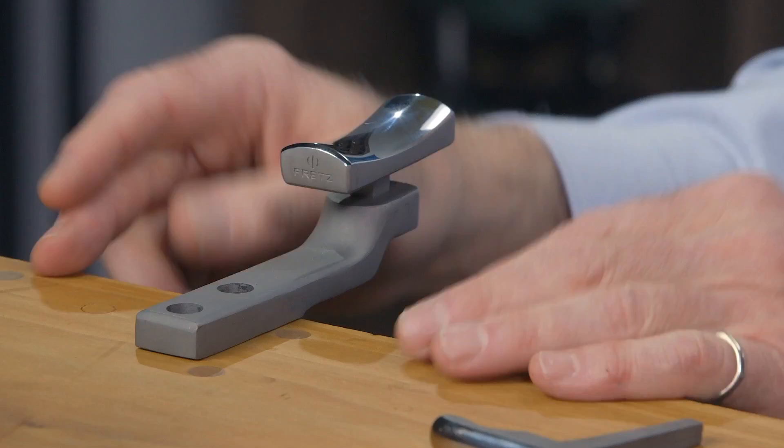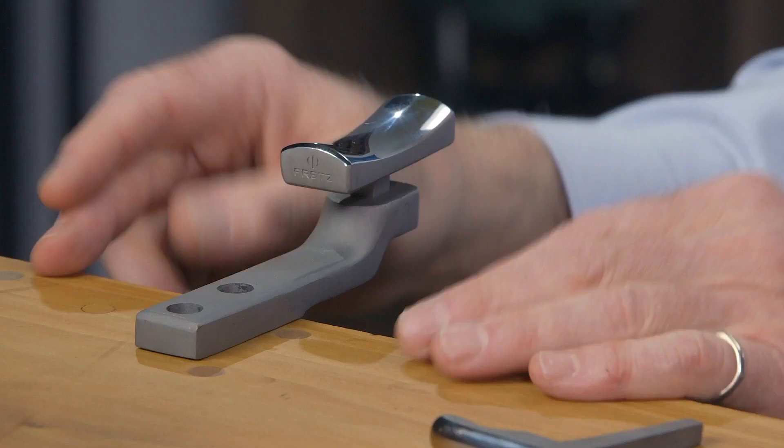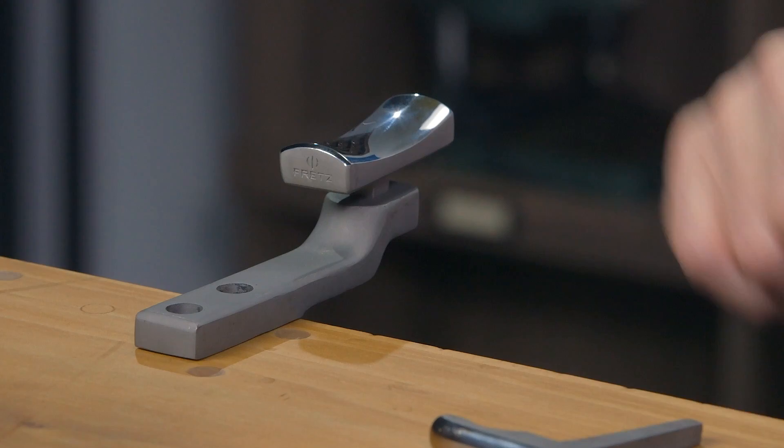If you're using the new M100 stakes, the holder has to be longer so the project clears the workbench. So this is an H1L, and that solves the problem.